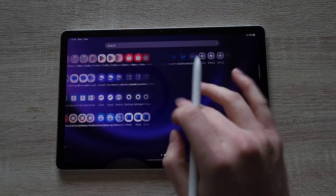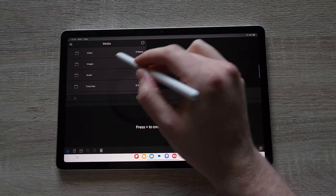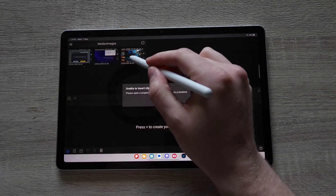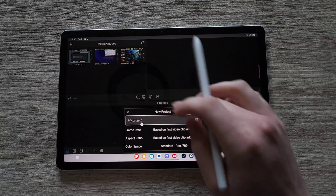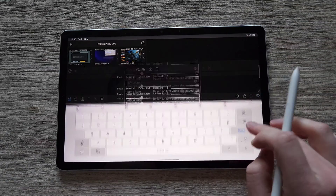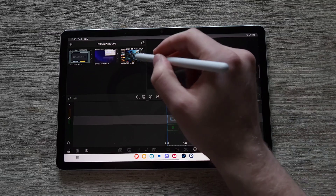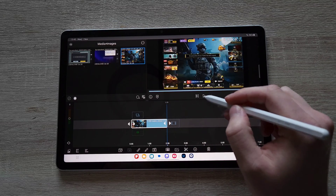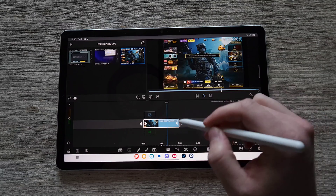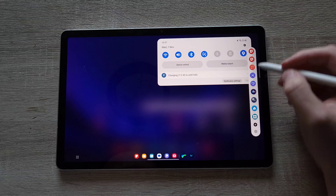Let's actually jump onto LumaFusion. I was actually quite surprised, considering obviously the processor in the actual device itself — Exynos. I was surprised that you actually can get LumaFusion on it, which is brilliant because this is actually what I'm using to edit my video. However, I'm not using this tab — I'm using my trusty Galaxy Fold 4 connected to an external monitor.